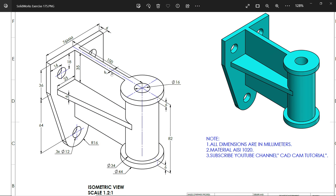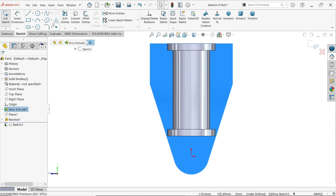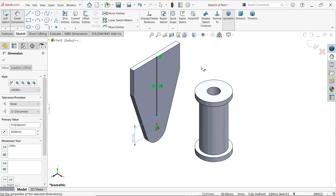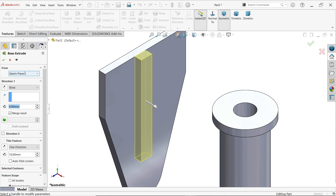Now let's make this flange — 6 millimeters thick, lying at center. There is one more flange, 6 millimeters thick, 25 and 35 millimeters, tangent to this face. The center distance from this hole to this edge is 20 millimeters. Select this face, activate the line tool, draw one line, apply smart dimension and set the center distance to 20 millimeters. Exit and go to extruded boss base.